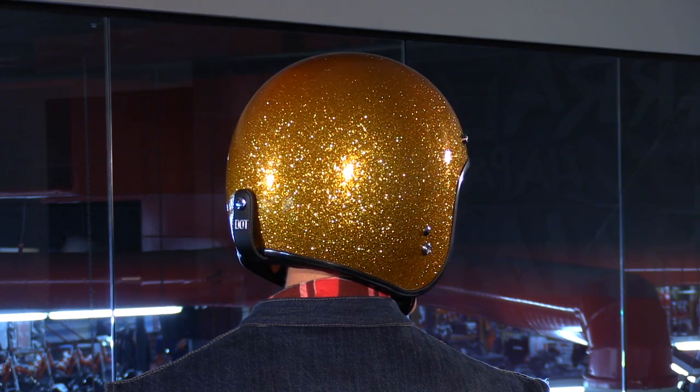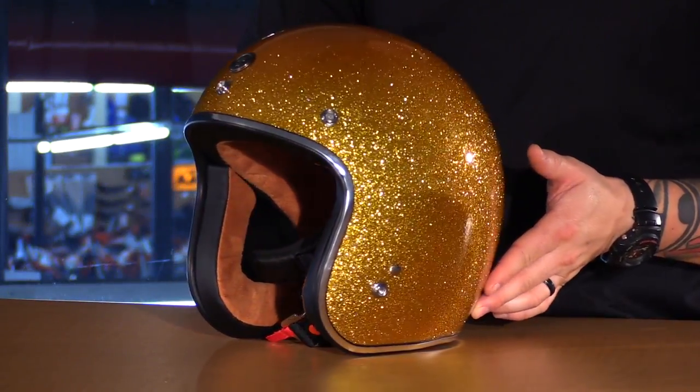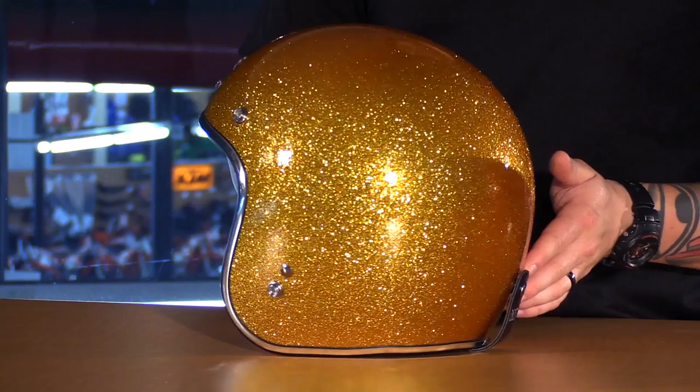The internal shape is Intermediate Oval, which is the most common. So if you're a little more on the round side, this might not be the one for you. The shells are made from lightweight ABS, and they're available in two different shell sizes.